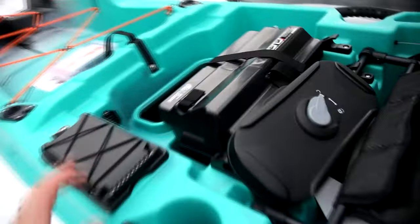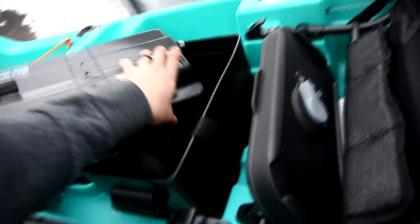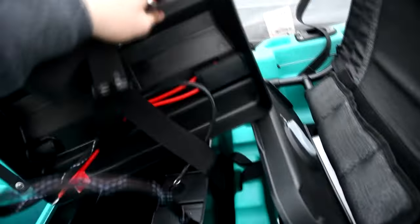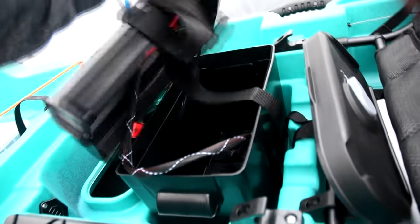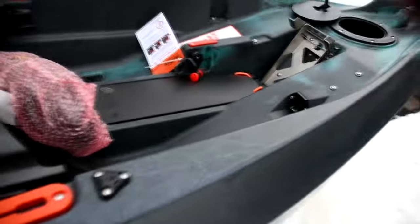Moving forward, we have our battery box. Somebody asked me on the OutdoorsNB channel — that button is a breaker reset. This is our battery box for the 100 amp hour battery, pre-wired. That plugs in here and then the motor is already pre-wired as well. Hook up your battery to that — comes out of the box, plugs in. Motor plugs in up here, already wired through the hull, so all that wiring is cleaned up.